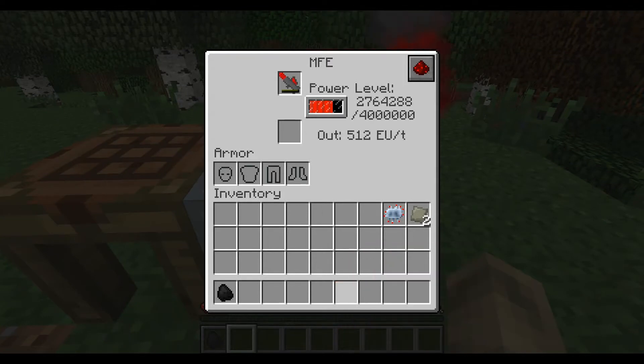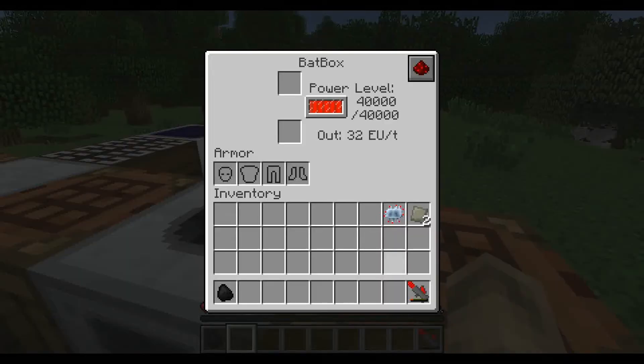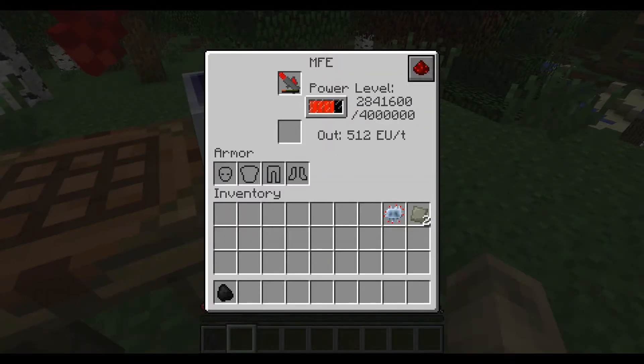Then you can use the MFE to charge it up. You can't use a bat box to charge it — you can't click it in. So you have to use the MFE. Or maybe the CESU, but I don't think so.